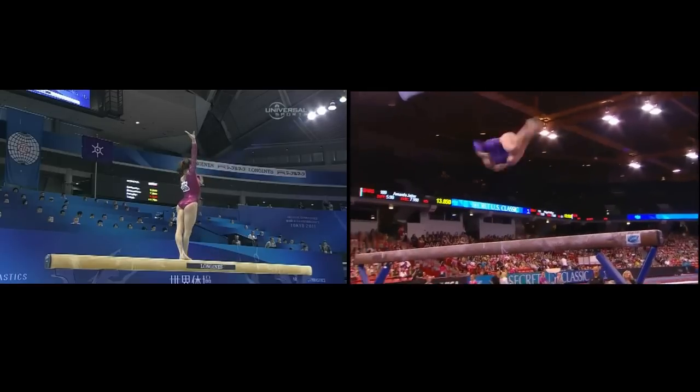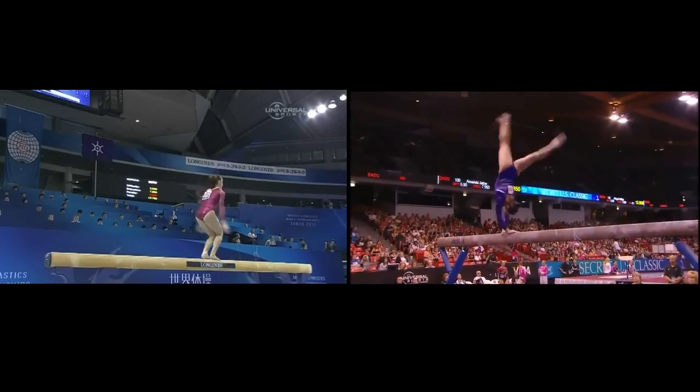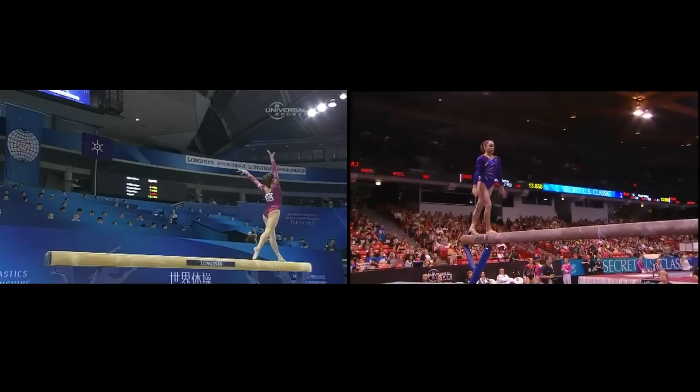It's really difficult right here. Standing full, connected to that back handspring. There wasn't a wobble, but it was a slow connection.